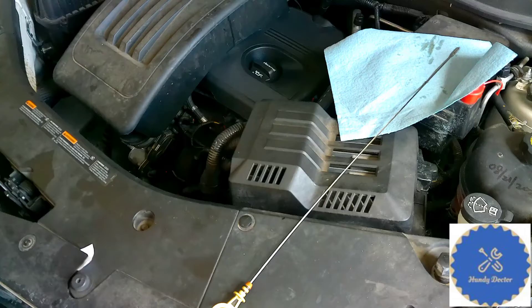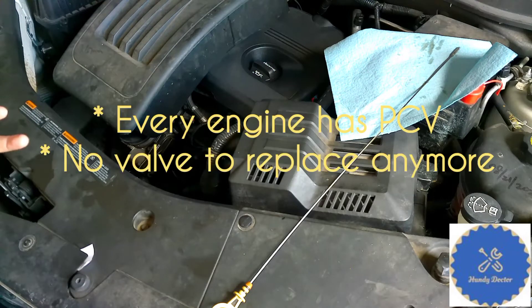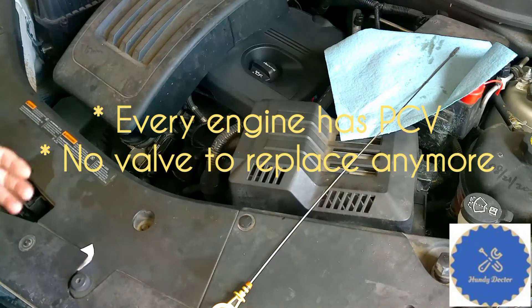It's okay if you do not know what it is, and it's not so important for today. All you need to know are three things. First, gasoline or diesel engines all have a PCV system one way or the other. Second, unlike the old times, it's very difficult for many cars to service the PCV system — a lot more difficult than before. In the old times, there is a valve you can easily replace.